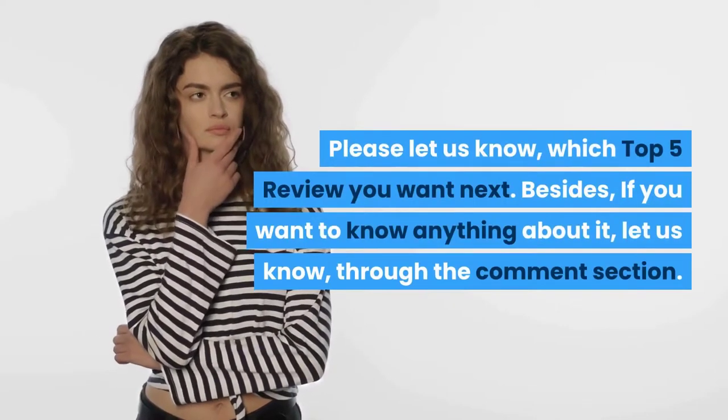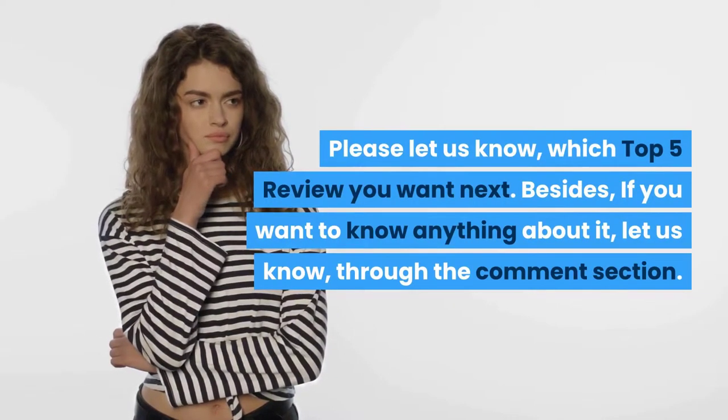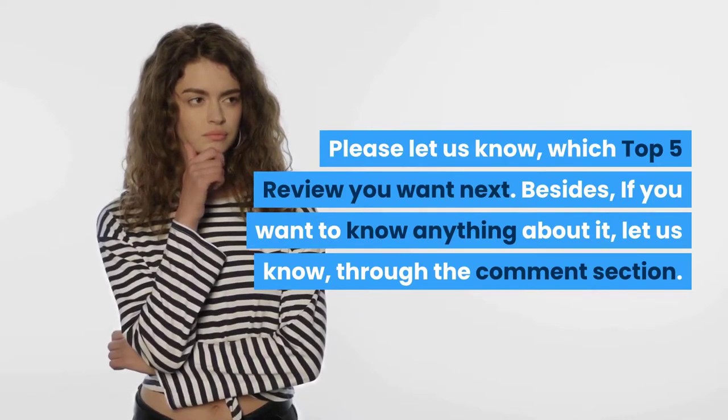Who should buy it? It is suitable for artisans, both DIY workers and professionals. Please let us know which top 5 review you want next, and if you want to know anything about these products, let us know through the comment section.